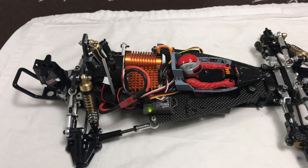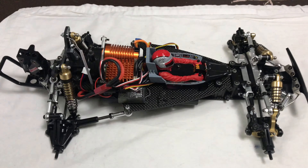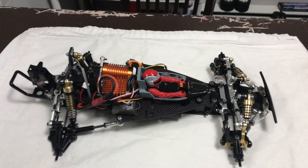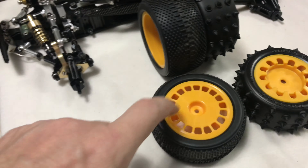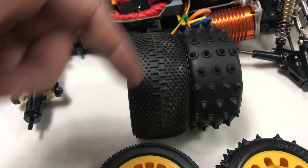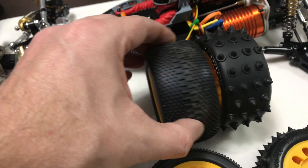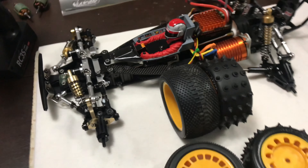I've made sure the body fits, which is what took all the time. Next stage is to get the road tires ready. The new rear tires are slightly wider and the same diameter, with spikes so the originals don't get worn down. These have medium foam inserts as well, which should improve the handling.